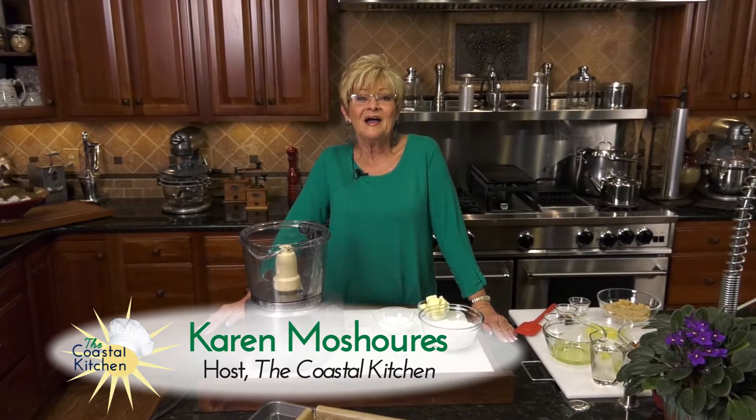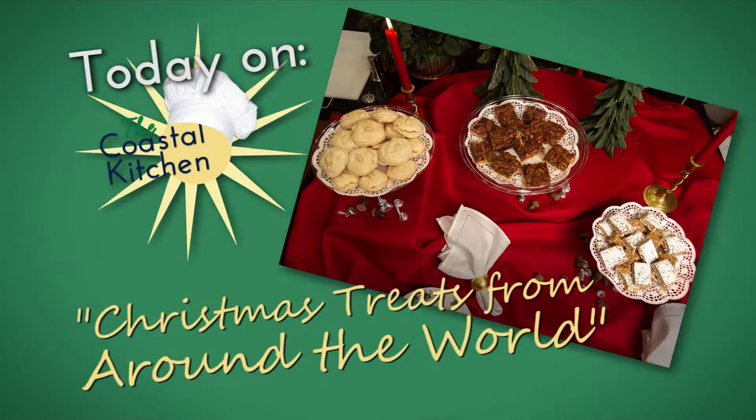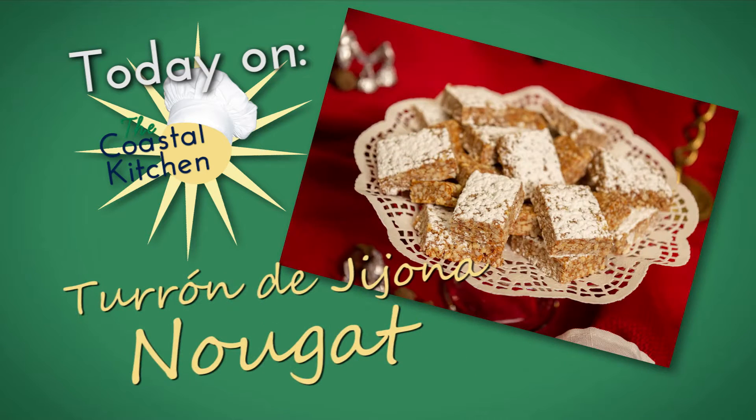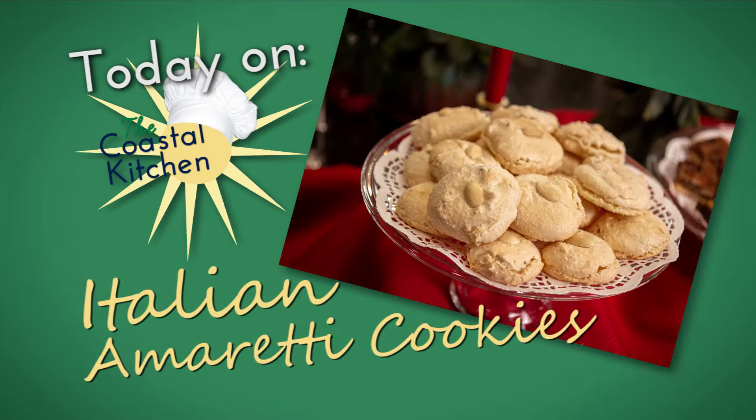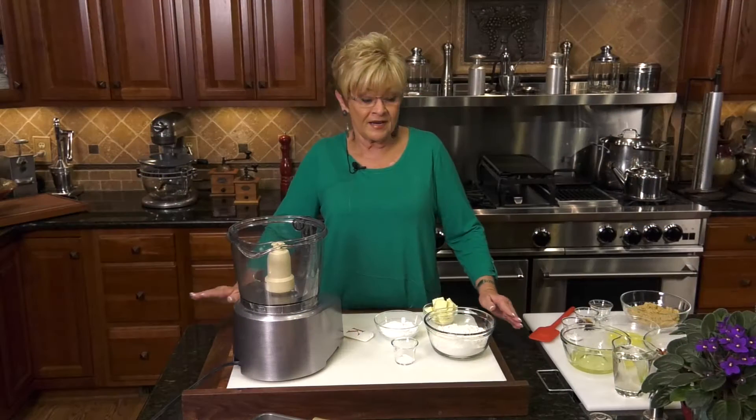Welcome to the Coastal Kitchen. I'm Karen Meshures, and today we've got Christmas treats around the world. We're going to have touron from Spain, amaretti cookies from Italy, and we're going to start with pecan butter tart squares from Canada. So let's get ready.